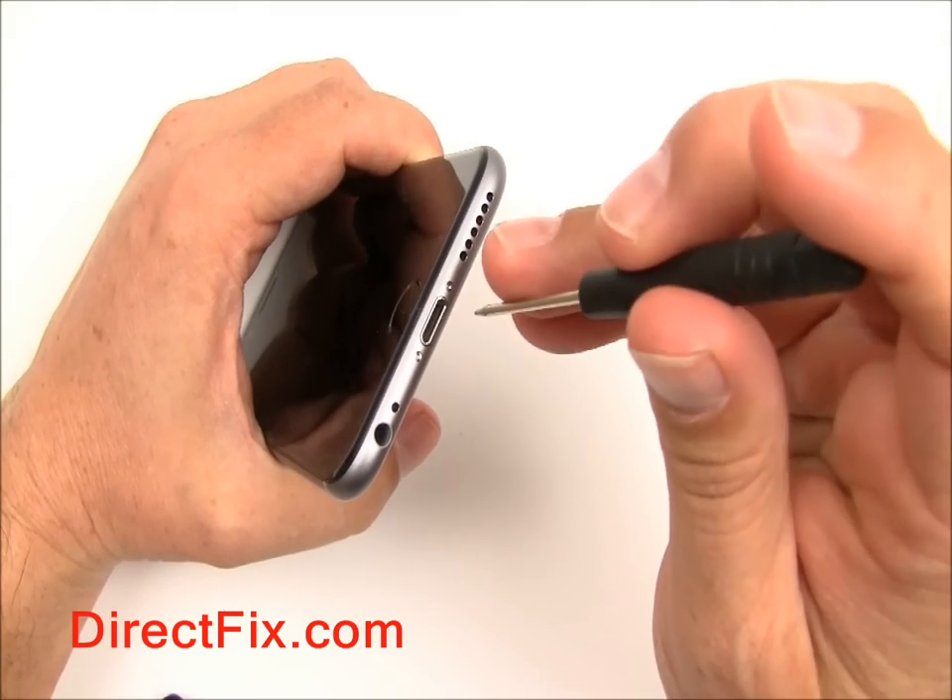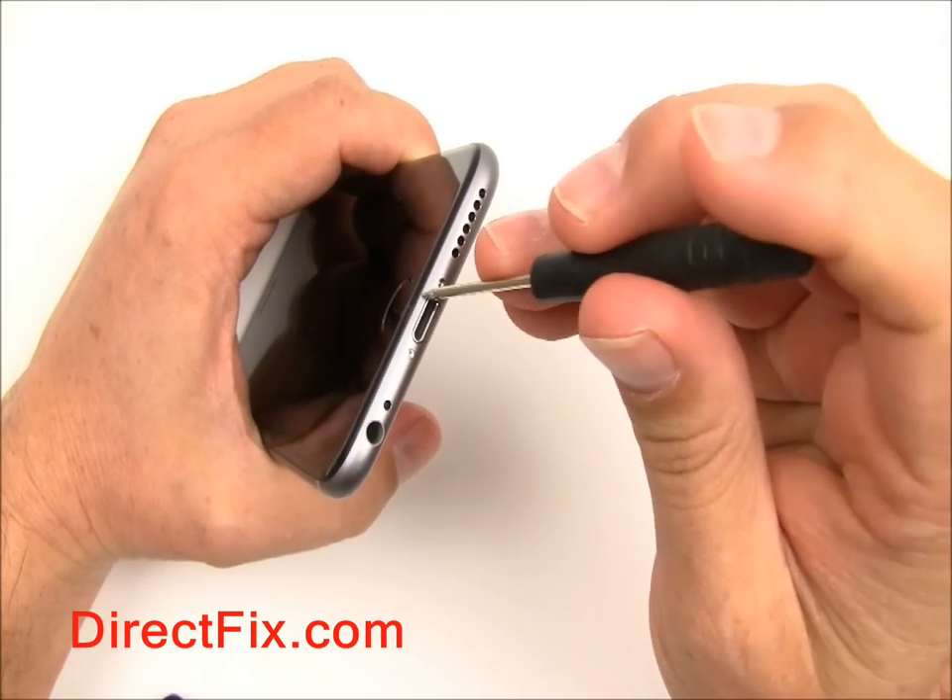Using a pentalobe screwdriver from DirectFix.com, remove the two bottom pentalobe screws.